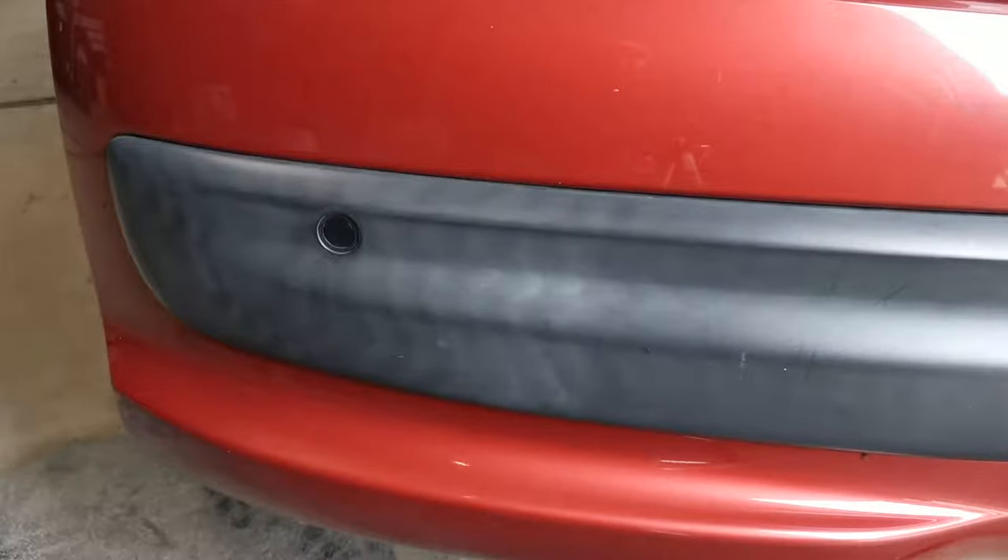Here's a pretty typical example of an aged black bumper. It's starting to fade and go grey. What I'm going to be doing today is showing you how I put some life back into old bumpers such as this.